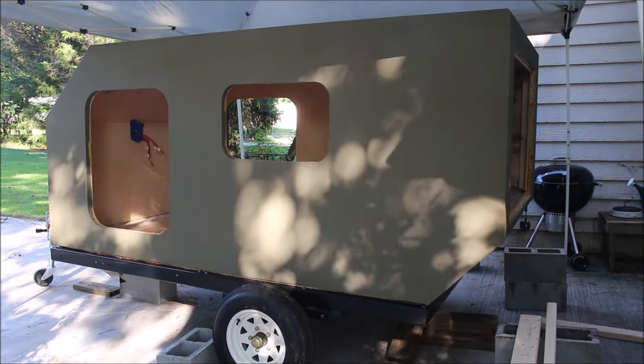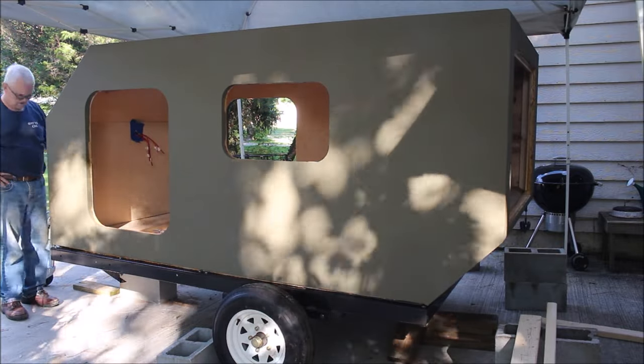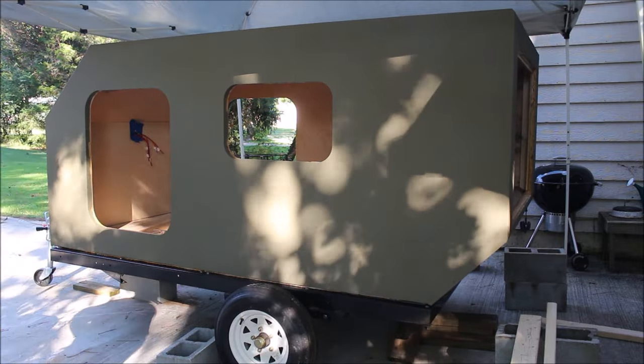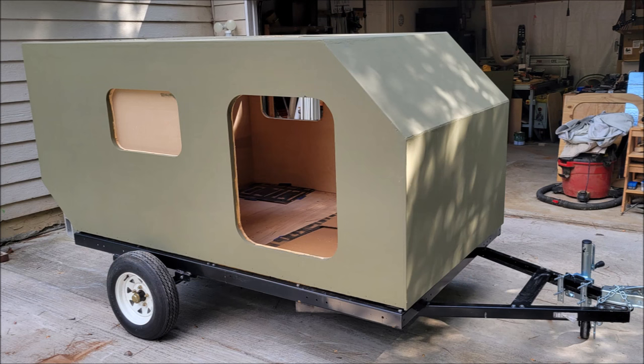And there it is — it's all sitting on the trailer now, pretty much where I need it to be. I've just got to work on some brackets to bolt the thing to the trailer. So if you enjoyed this video please leave it a thumbs up, and if you haven't already subscribed please consider doing so and make sure you hit the little bell so you get notifications every time I upload a new video. Until the next one, thank you very much for watching.